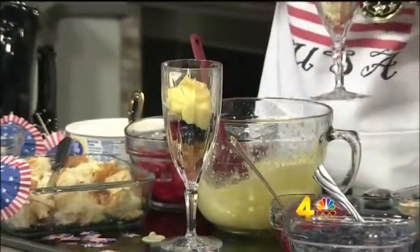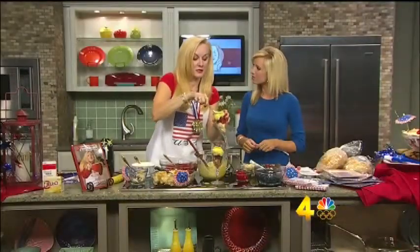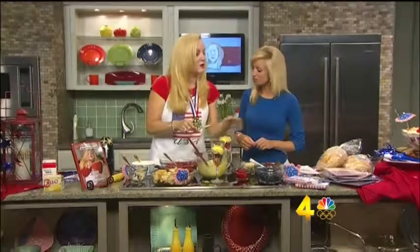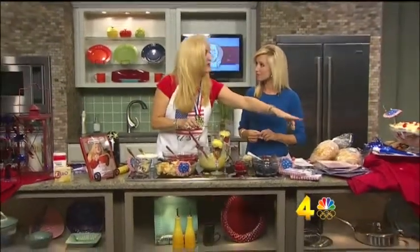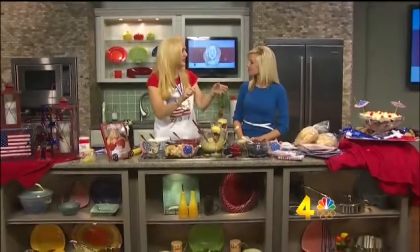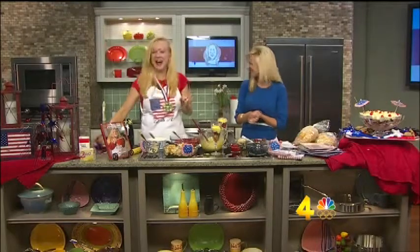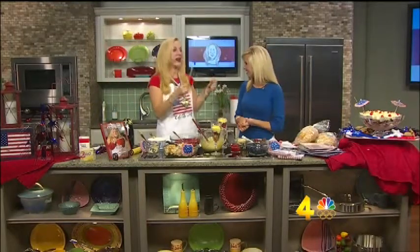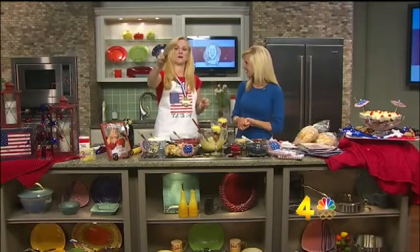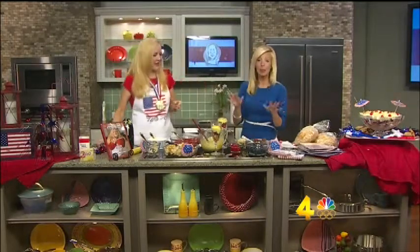Now, while you're doing that, tell us about some of your decorating ideas. Well, Party City is a great place to go — they have a lot of USA napkins and plates and little clackers. You can get a little party bag with clackers and horns in it. And they have these too, so you can have a paddle ball playoff — a party that no one will ever forget.